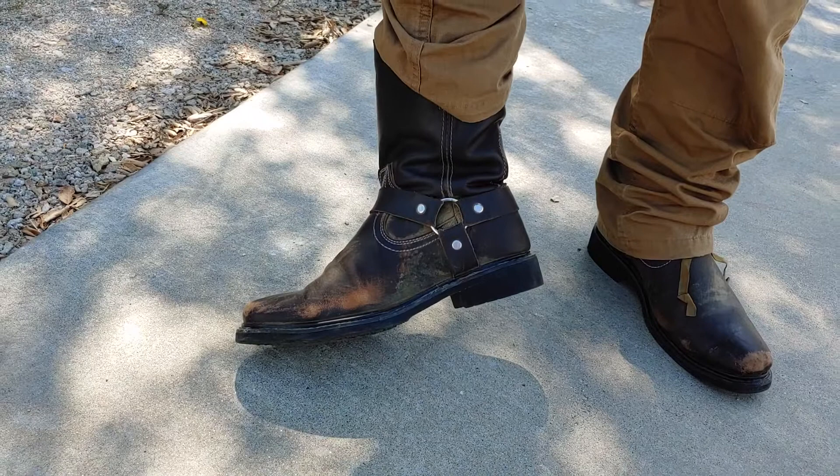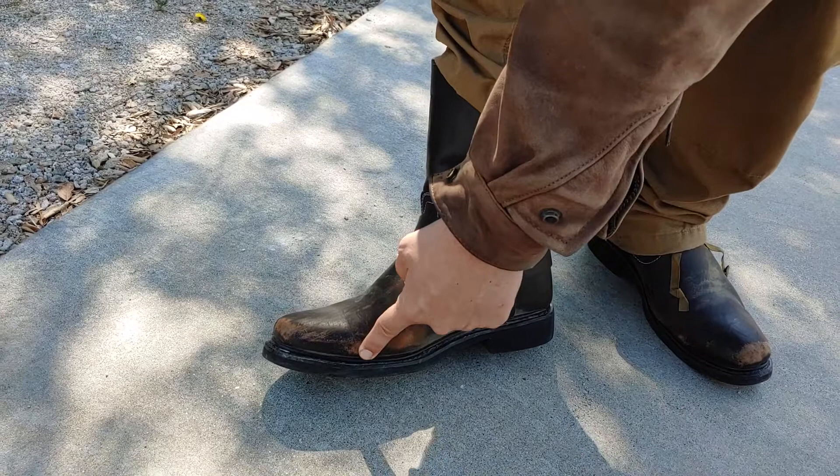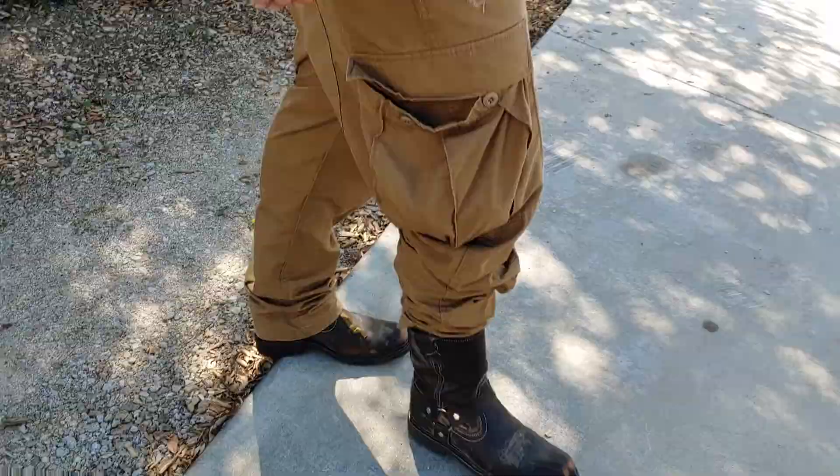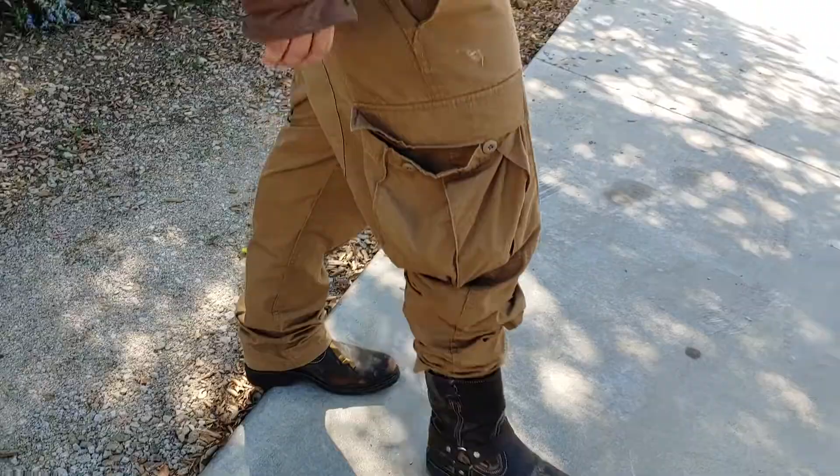You can see my toe kind of bulging out of the side here because of how thin the leather is. I'll go ahead and show you walking in them and then take them off and take a look at them inside the house. They walk all right. They don't pick up too much off the back of the heel, which is nice.